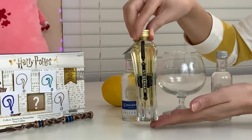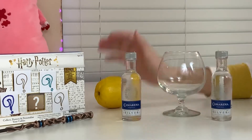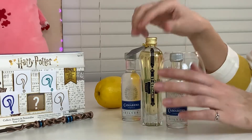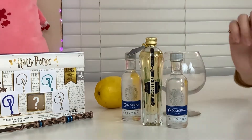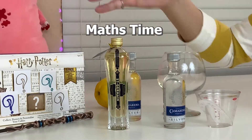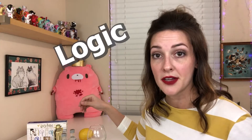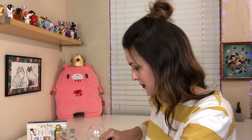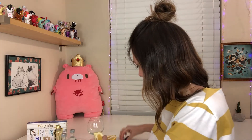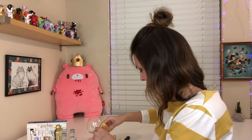1.5 ounces of silver tequila, 1.5 ounces of St. Germain, and 1 ounce of lemon juice. I did bring with me this little measuring cup, so I'll measure it out. But like if this is only one ounce and I'm supposed to have 1.5, then I'll just add the whole thing of the second tequila. So I'm just going to cut open this lemon here, juice it up, and try to get one ounce. I already started, so it's happening.